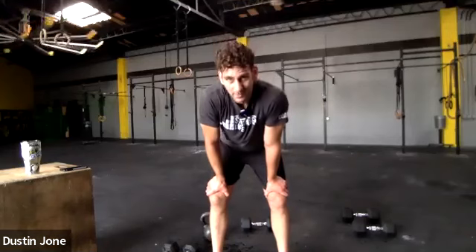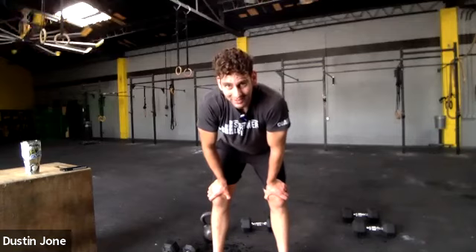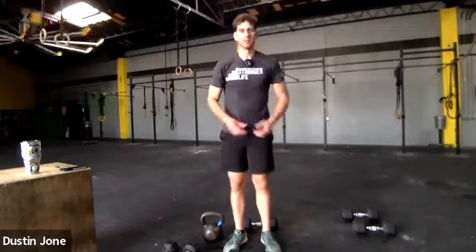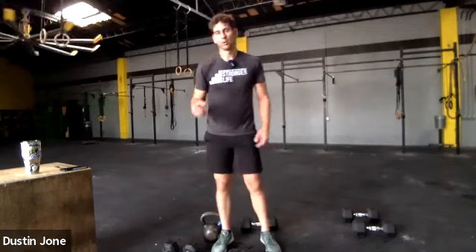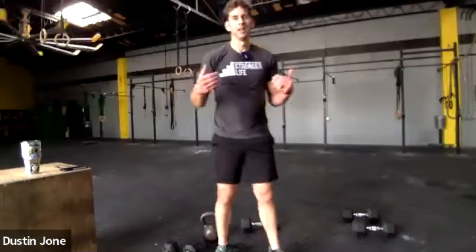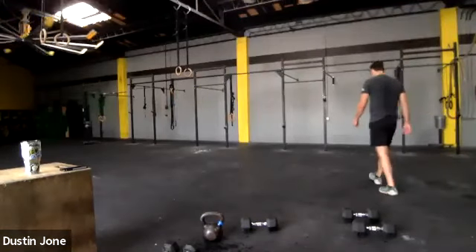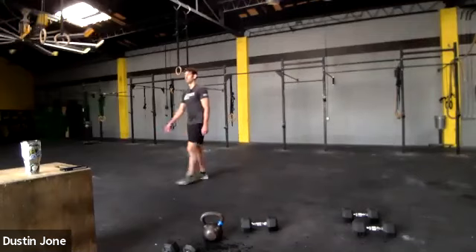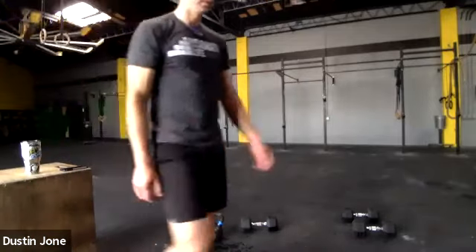I am drenched with sweat — picked the wrong weights, paid the price, that's how it goes. We don't find our limits unless we push ourselves. My ambition was larger than my muscles today. Let's all walk around the room, get our breathing and respiration rate under control. Deep breath in through your nose, out through your mouth. Take a couple laps, grab a sip of water — we're going to stretch it out.